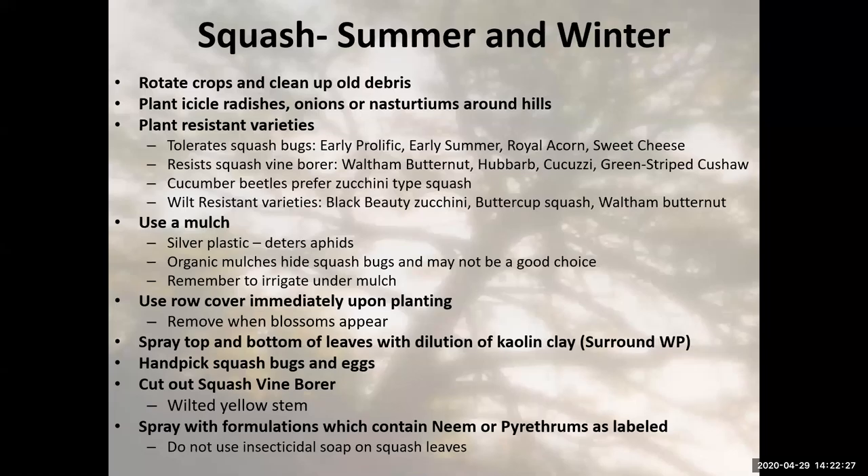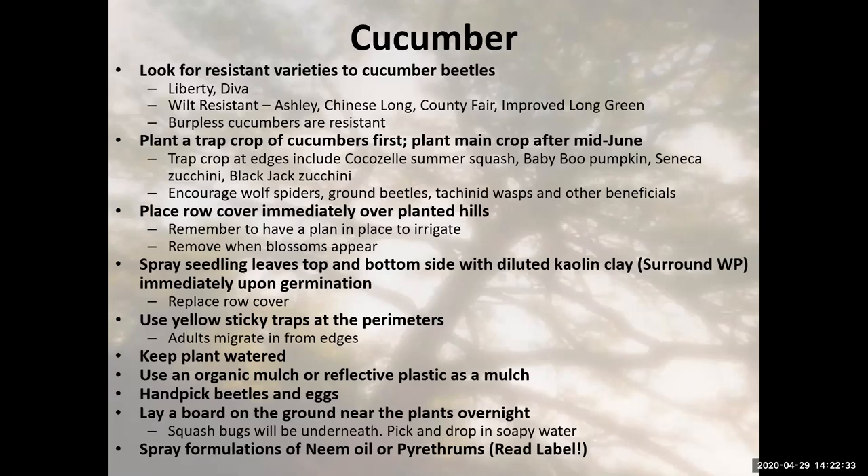In the cucumber realm, if you're having problems with disease and your cucumbers seem to go down earlier than they should, look for resistant varieties. Liberty and Diva are two I've grown because I had a problem with cucumber beetles — they're more wilt resistant and burpless varieties. Burpless cucumbers are more resistant to cucumber beetles than regular varieties. I've also grown County Fair and Improved Green Lawn. All four have done fairly well and I no longer have cucumber beetle problems.